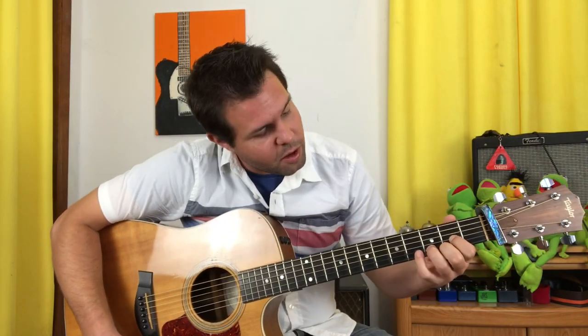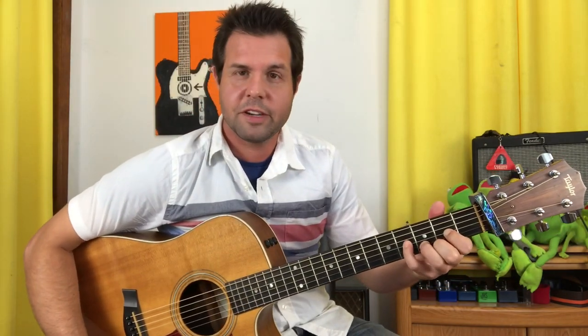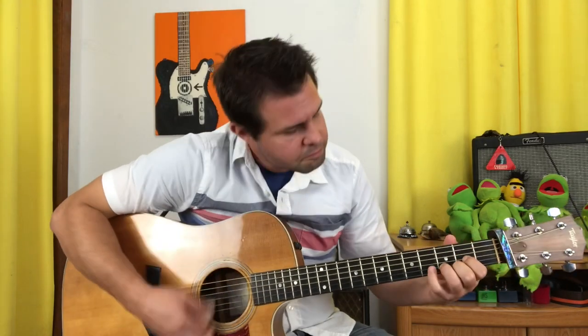Then we need to add a B note to this D chord. You could just open up your B string, but I don't like to lose that D note, so I'm going to put my pinky finger on the G string 4th fret — you can do either. Then we need D7, which is going to be G2, B1, and E2. This is a walk up from A to B to C.